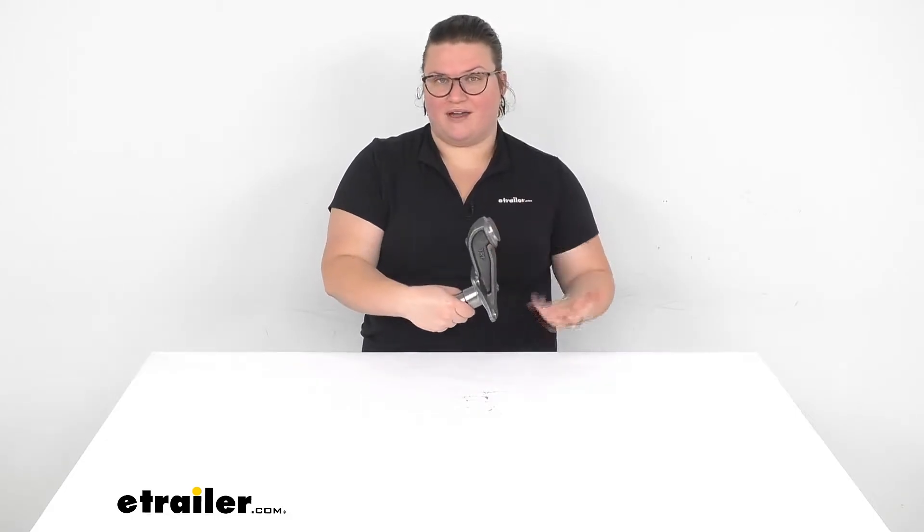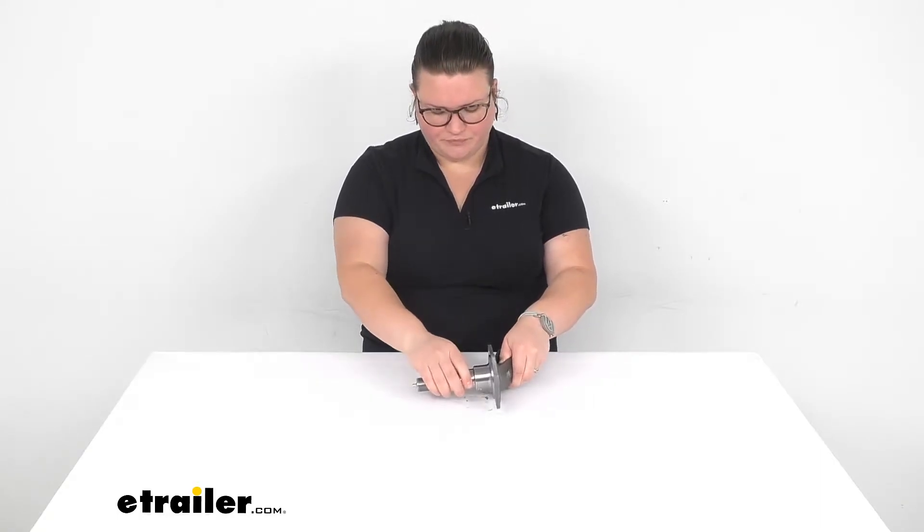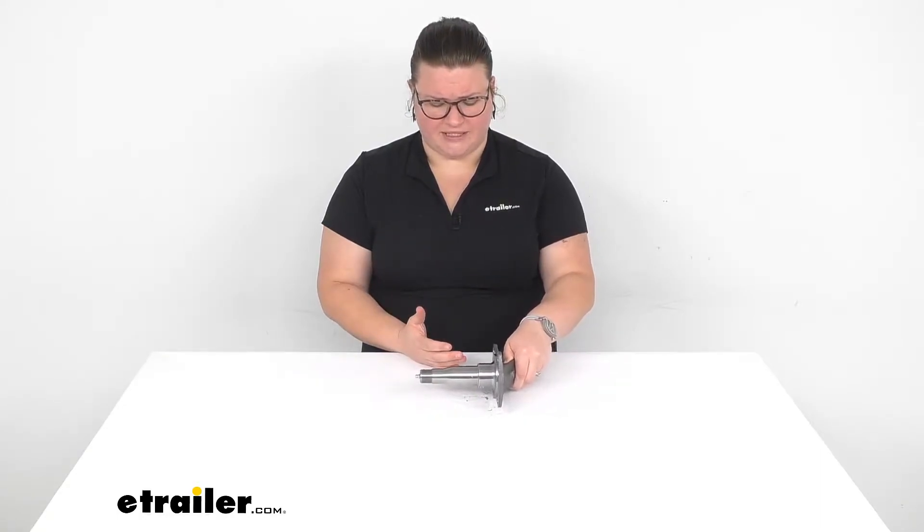It does have a 4 inch rise or drop depending on which way you have it welded on there. It is a weld-on design, so pretty simple to get that installed. And a really easy way to replace that spindle if it is damaged or worn out — you just cut off the old one and then weld this new one on in place, rather than having to replace the whole axle itself, which can be pretty cumbersome.